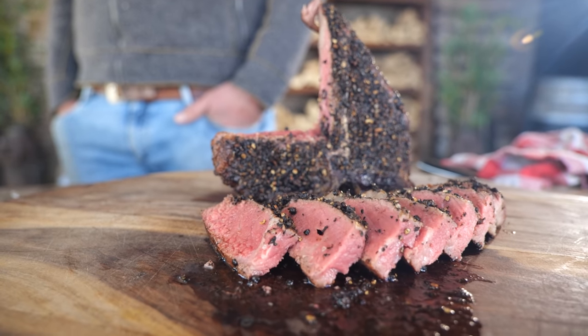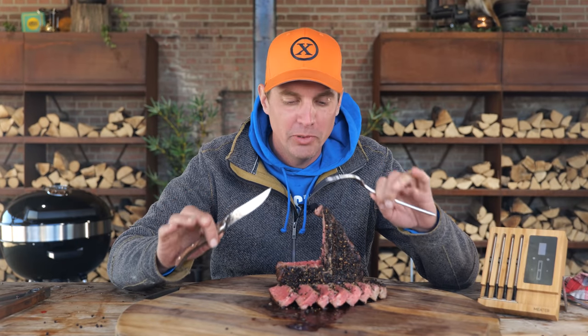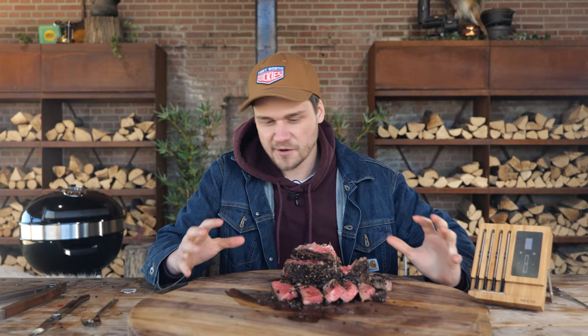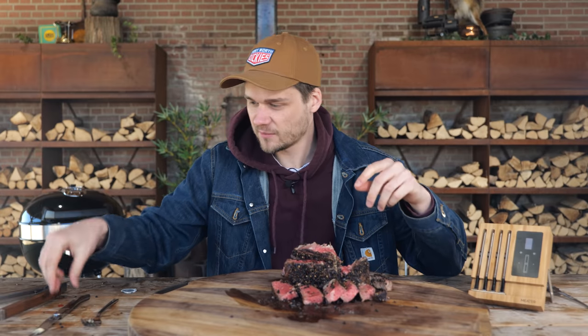I'm a bit scared, to be honest. That pepper thing — it's either going to be super, super tasty or super hot. This steak looks so... I'm going to eat it straight away. It's not that spicy. It's not that crazy hot punch in the face, but it's definitely peppery. I'm not hurt. I'm still here.